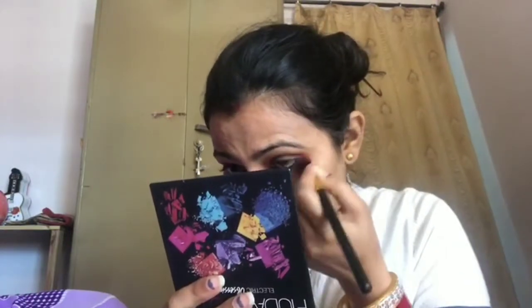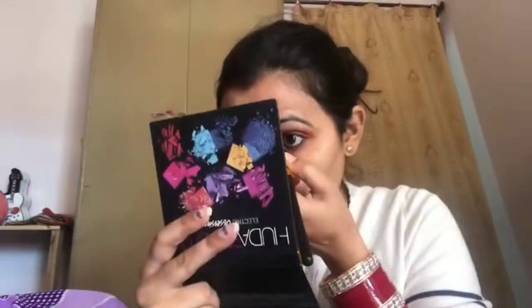Now I apply color to the lower lash line using the same eye shadow color. Then I use my Revlon lipstick — this is one of my favorite colors. It's a little shimmery and personally it's a very good color for me. I apply the same color to finish the eye shadow look as well.